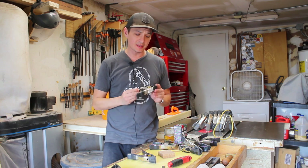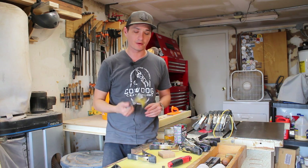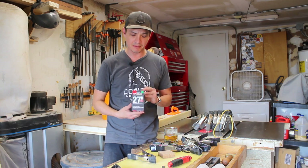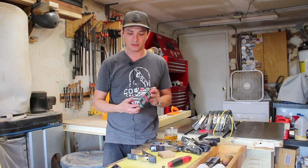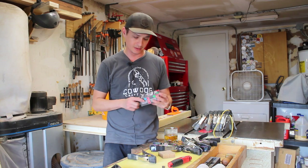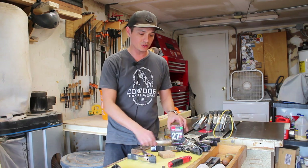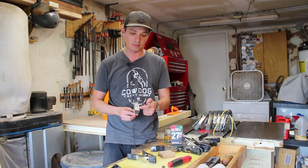These band clamps are actually made from a normal 99 cent spring clamp from Home Depot, as well as a bicycle inner tube. You're going to use a 27 inch bicycle inner tube that fits tire widths one and one eighth to one and one quarter.